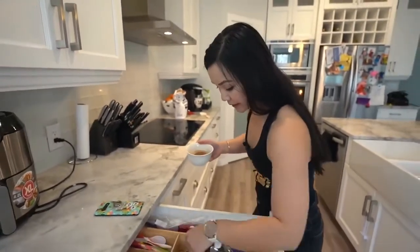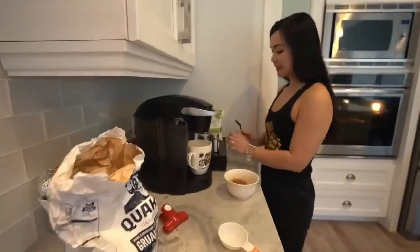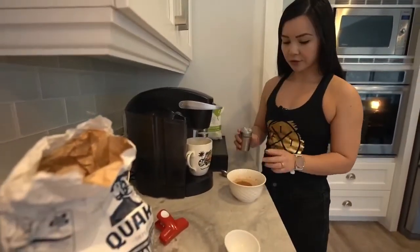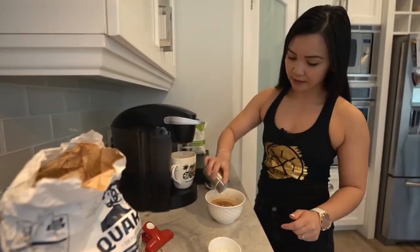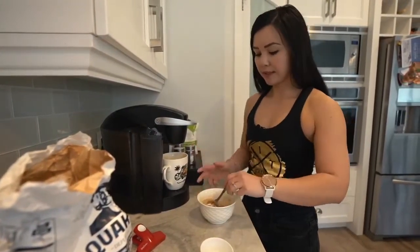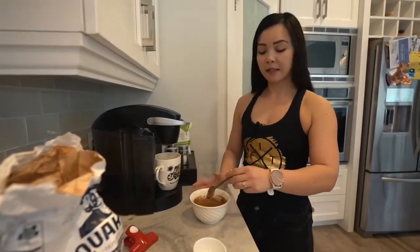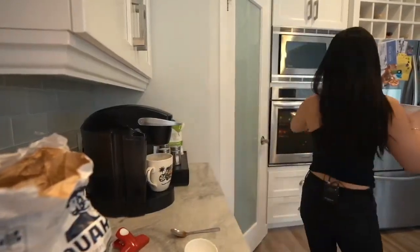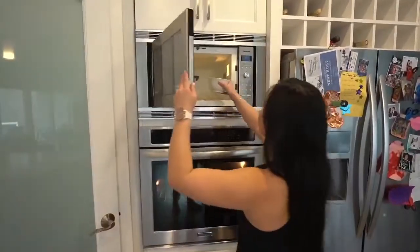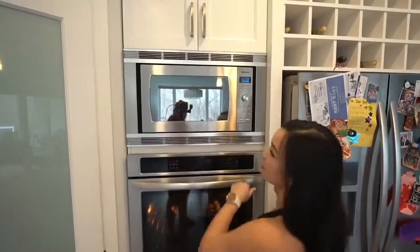You also want to season your oats with stevia. I'm using natural organic stevia. Then you mix this together and put it in the microwave for about a minute or so. You can also cook this on the stovetop, whichever works best for you. Let's put it in the microwave for about a minute and ten seconds.